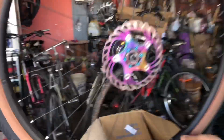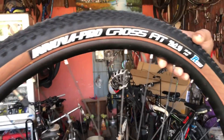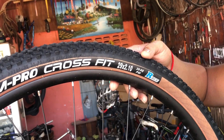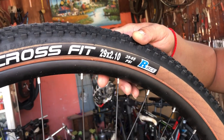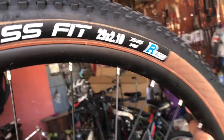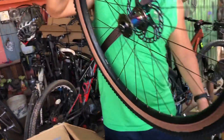Rainbow rainbow disc brake, Innova bro, Growth Speed 29 by 2.1, and 35 to 65 PSI. And especially this one — race! What can we do on Sunday?